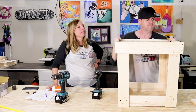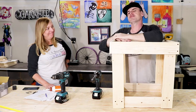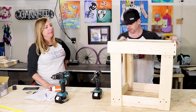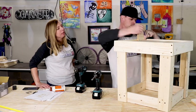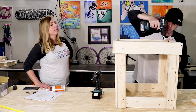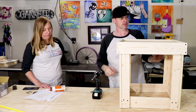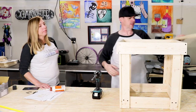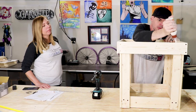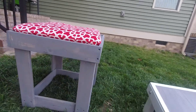Alright, legs are on, top is on, bottom is on — apron and stretchers done. Now we're gonna throw the top on — drop it in. You should have a little edge around the edge. We're gonna put pilot holes in the corners and screw the top down. I'm using a piece of scrap wood to mark where the legs are so I don't miss them when I screw the top in. Right about now the camera died because the battery died — we didn't even know! This project cost us about $35 and took us about 35 minutes to assemble.